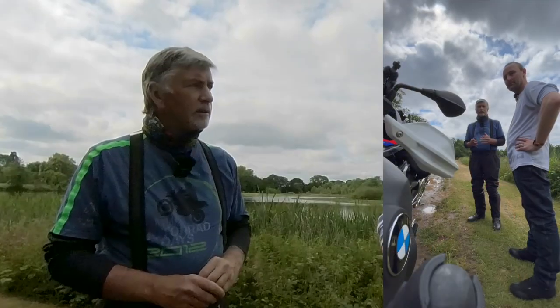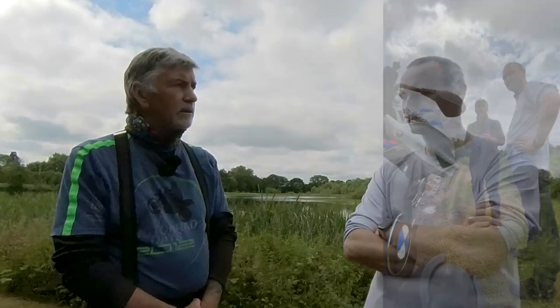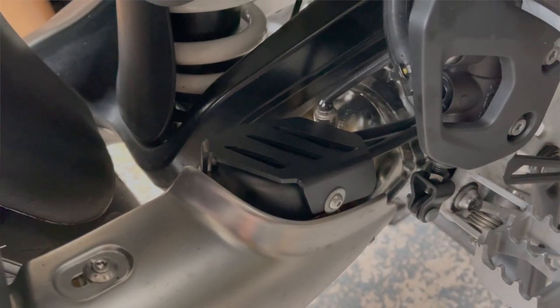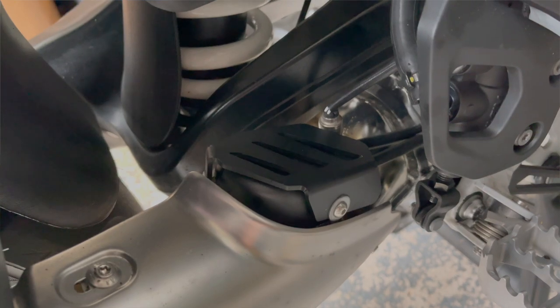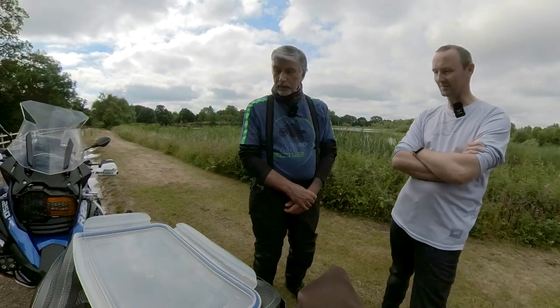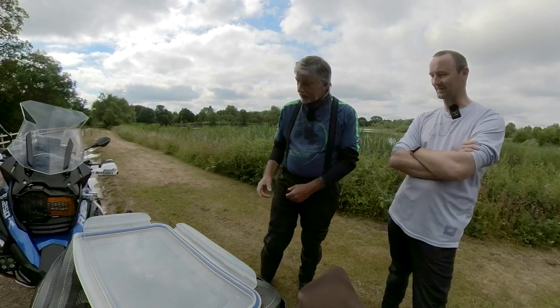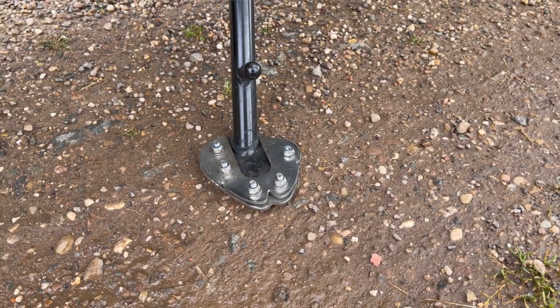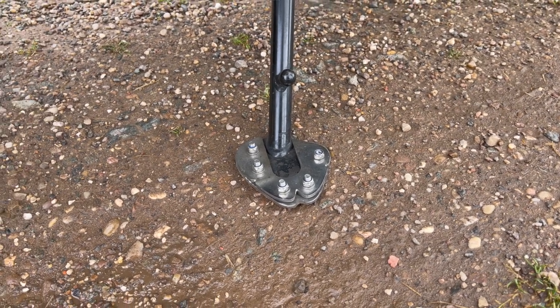We've both got exhaust flap protectors. Have you got a protector on your little exhaust? No, not yet. That was another seven-pound purchase from China — it's just aluminium metal, anything significant hitting it will still break it, it's more aesthetic. Side stand enlargers — we've both got those. You've still got your original camel toe one that you've had for about ten or twelve years.